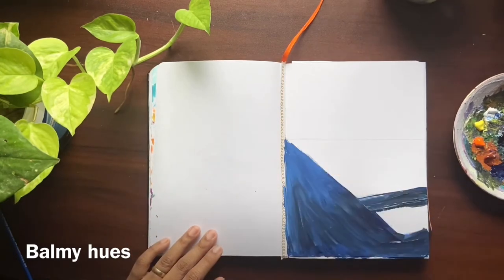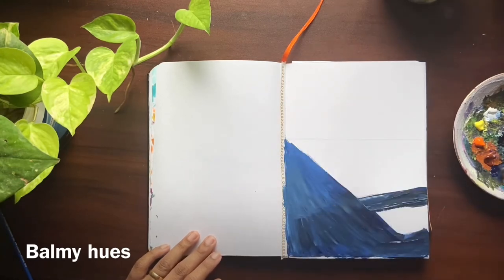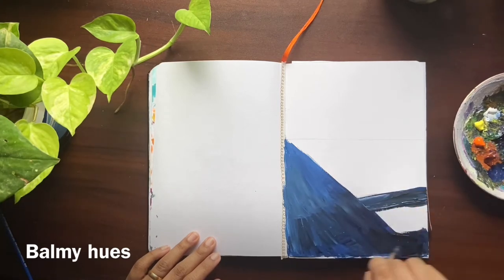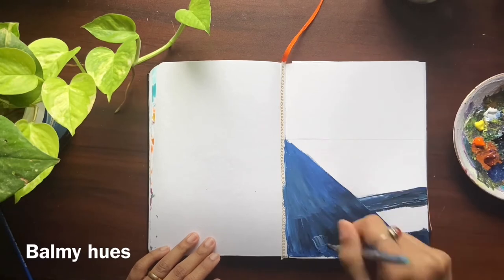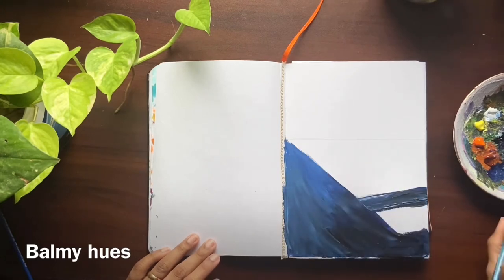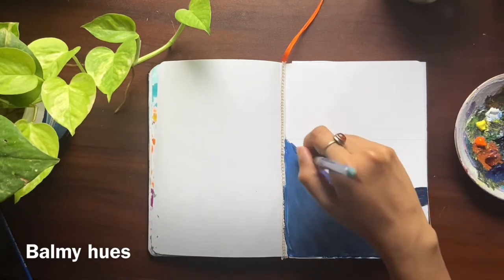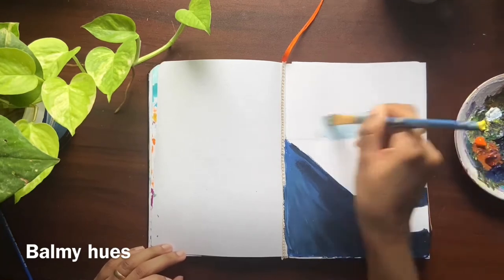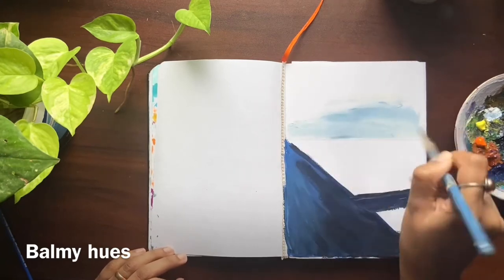One tip to get a feeling of depth is to paint in the same direction. For the sky, I've mixed very little prussian blue with white, and I'm using the same flat brush.